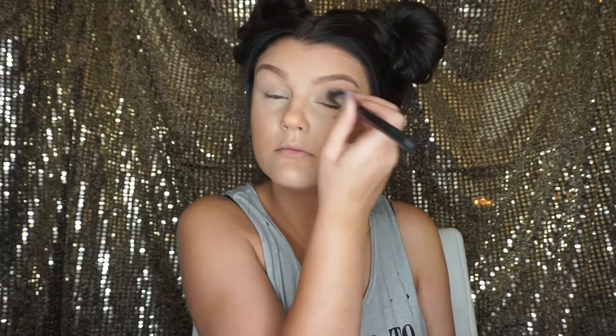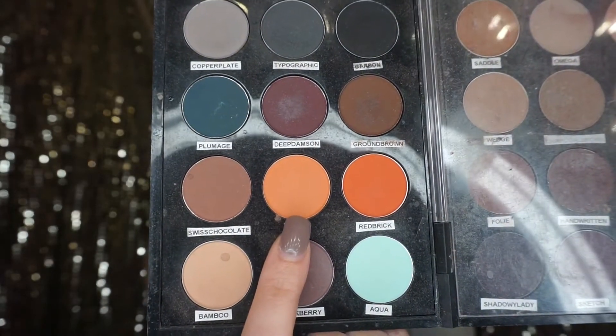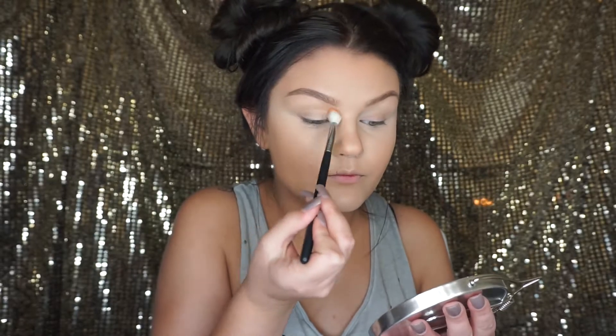I'm going to prime my eyes with the MAC Paint Pot in Soft Ochre, and I'm using the Morphe M334 brush to apply that.